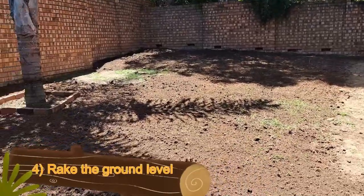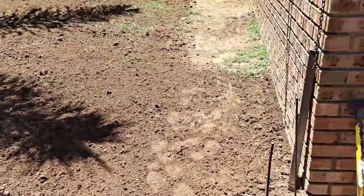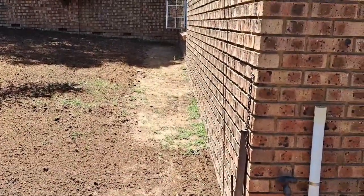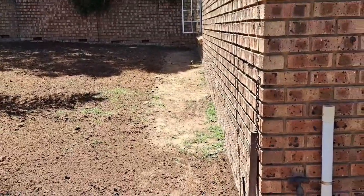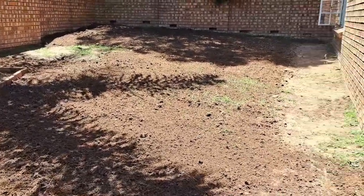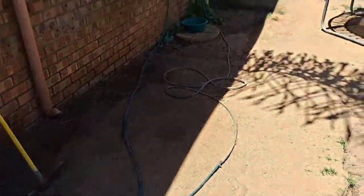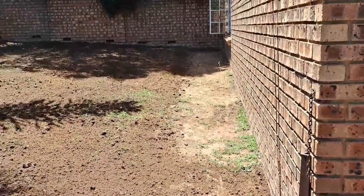Okay, everything has been raked level — as level as I can get it, actually looks very good. But the reason why I didn't do this part is because I have to have a walkway. As you can see my washing line is here, so I'm going to be walking there up and down every day. I cannot afford to plant grass there because it will never grow. But if this grass eventually spreads over, by all means. In the long term I'm planning on building a footpath all along the house from the steps, so I'm not too worried about this section.